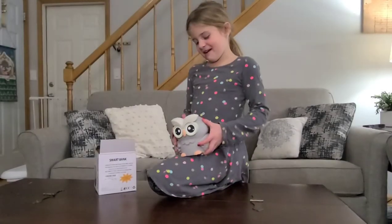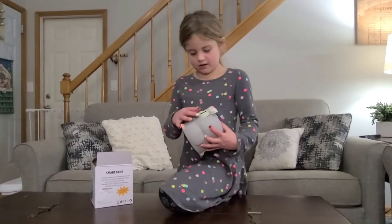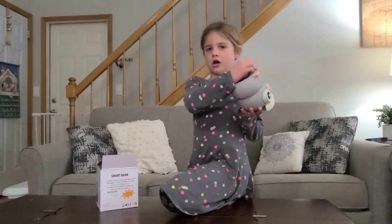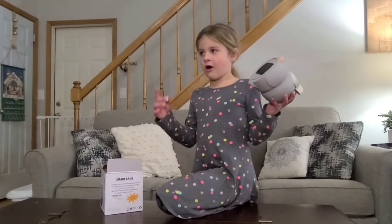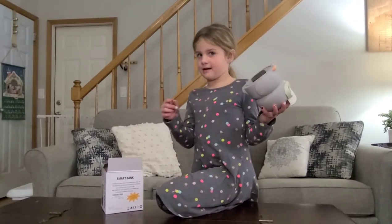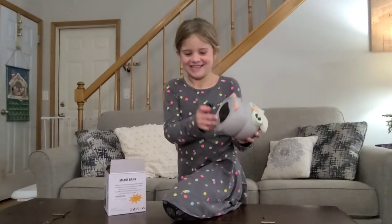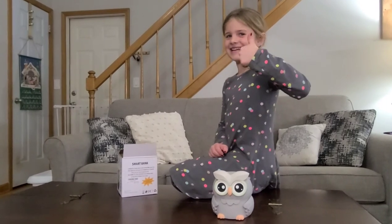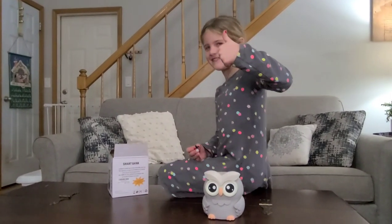I like that it has the counter and the cute design, and you can take the top off and put it back in because there's a screw. I like that I can keep it. You like it? Mm-hmm. Super fun! All right. Say thanks for watching. Thanks for watching!